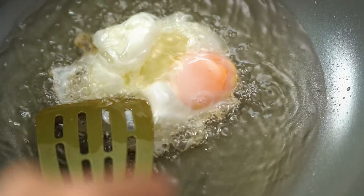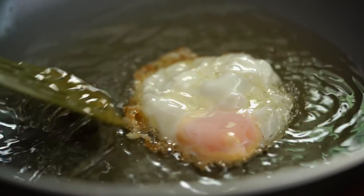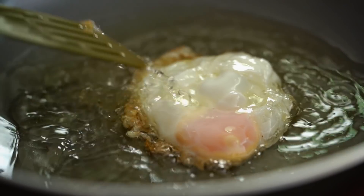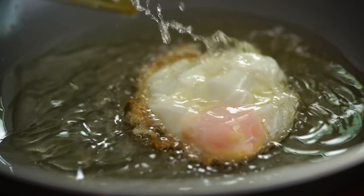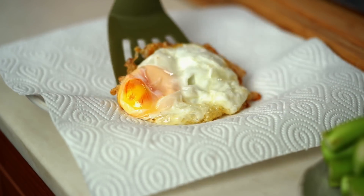You should hear that sizzle straight away. Now get in with your spatula and flip that oil over the top. We want to wait until the bottom is really nice and super crispy, but I like to keep my yolk a little runny through the middle. Just pop that egg on a paper towel so the excess oil will drain off.